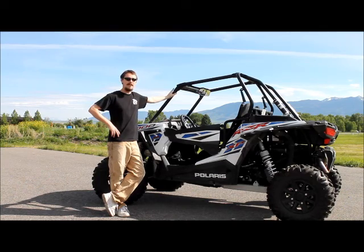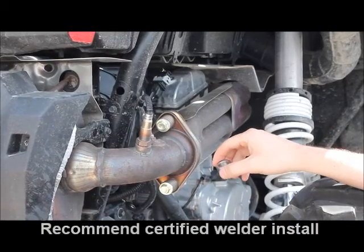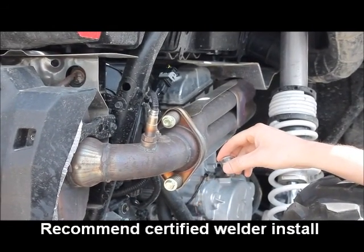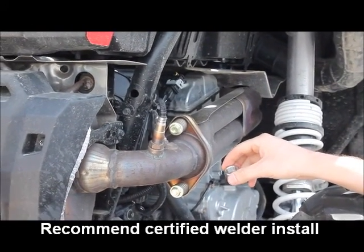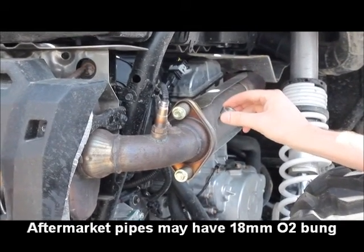First things first, you want to make sure that your vehicle is nice and cold to work on. The first step for the installation process of the AFR Plus on our 2015 Razor 1000 will be to have an oxygen sensor bung welded into the exhaust pipe.